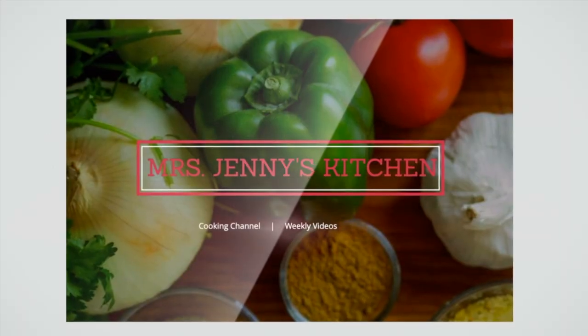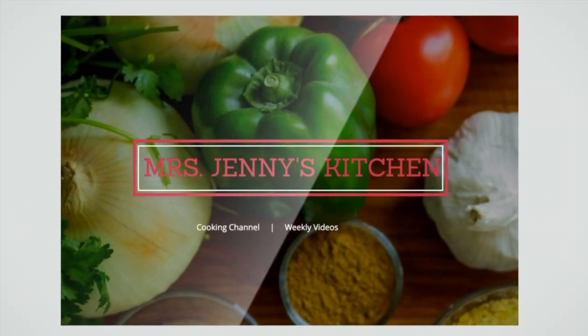Do you love smoked chicken as much as I do? Today we're gonna make smoked chicken legs. If you want to learn how to make smoked chicken legs, keep on watching. Welcome back to our channel!